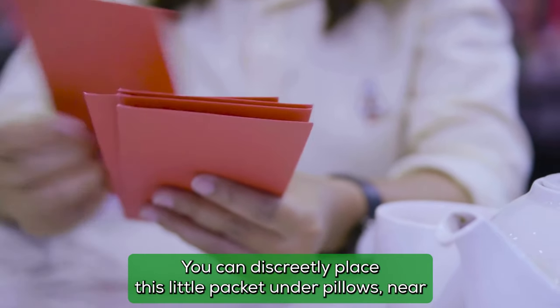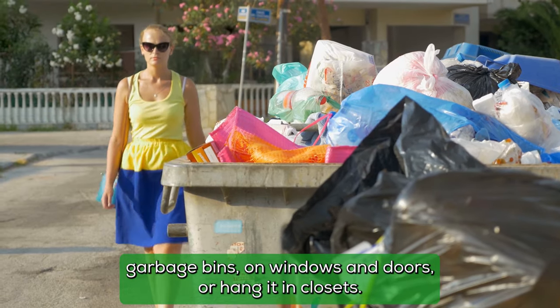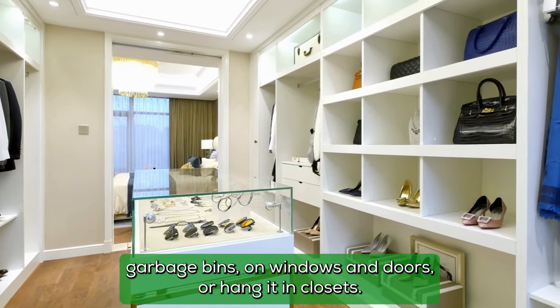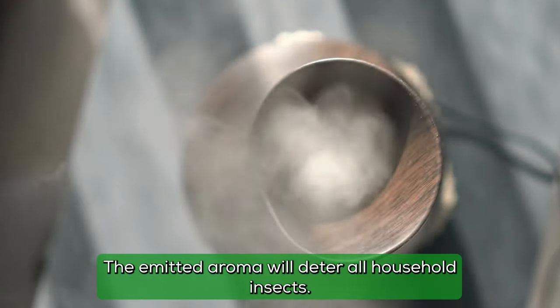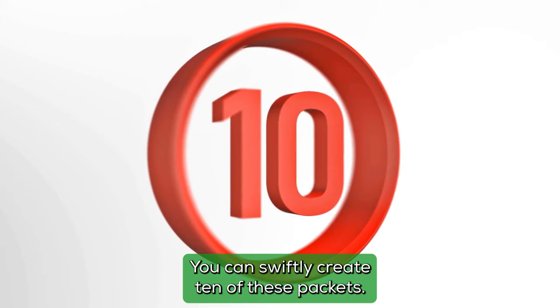You can discreetly place this little packet under pillows, near garbage bins, on windows and doors, or hang it in closets. The emitted aroma will deter all household insects. You can swiftly create ten of these packets.